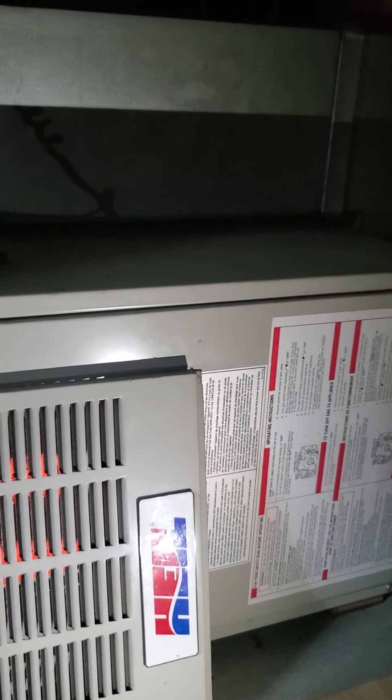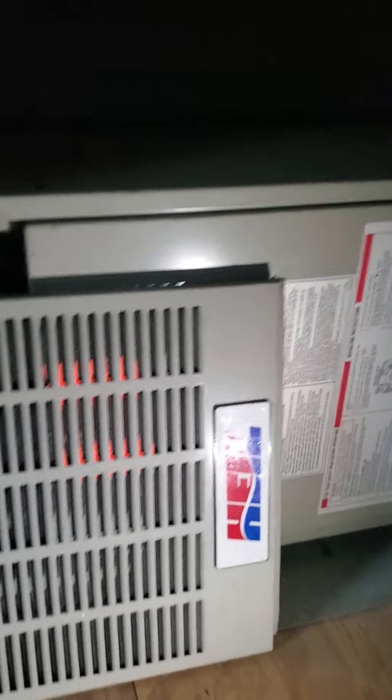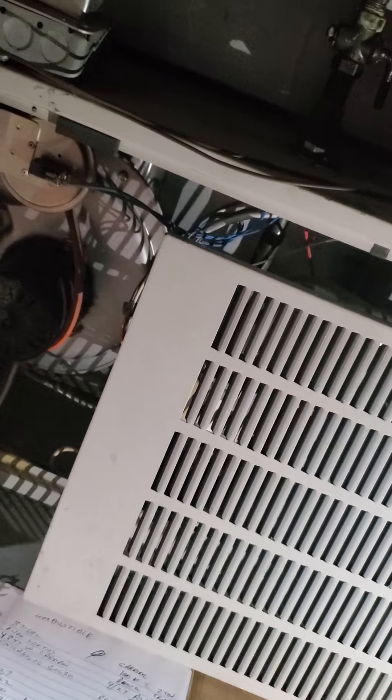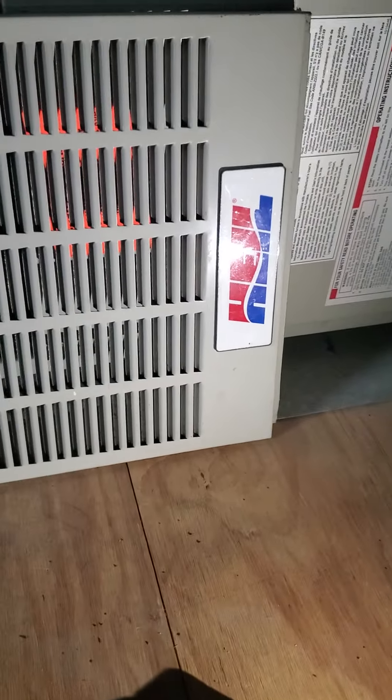Our return is an 8 by 16. And then we have a 14 by 16 supply coming off the top of the furnace. It is a horizontal unit, but you won't have any trouble getting in here. That's everything you needed to see.